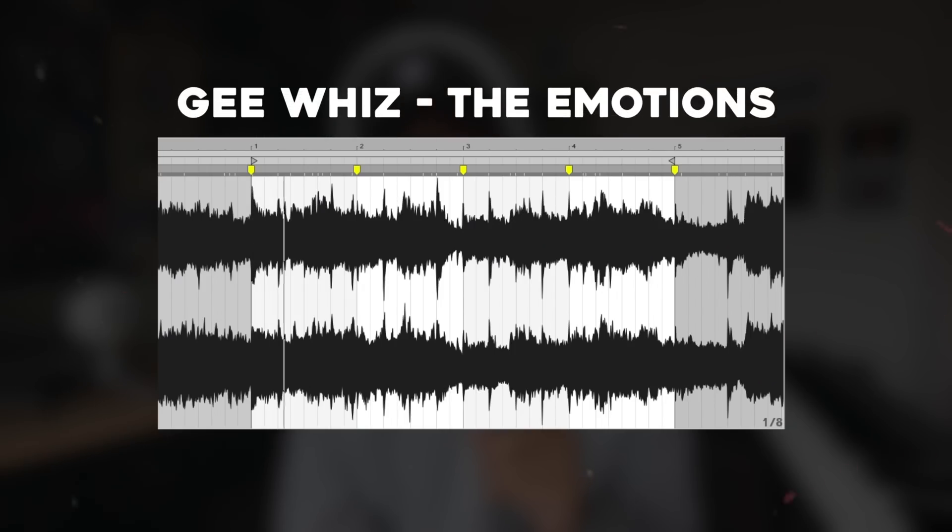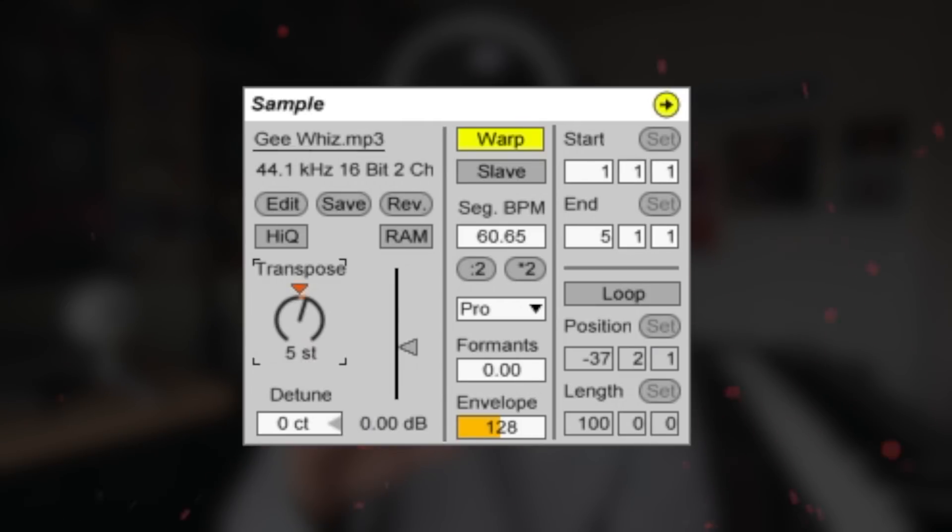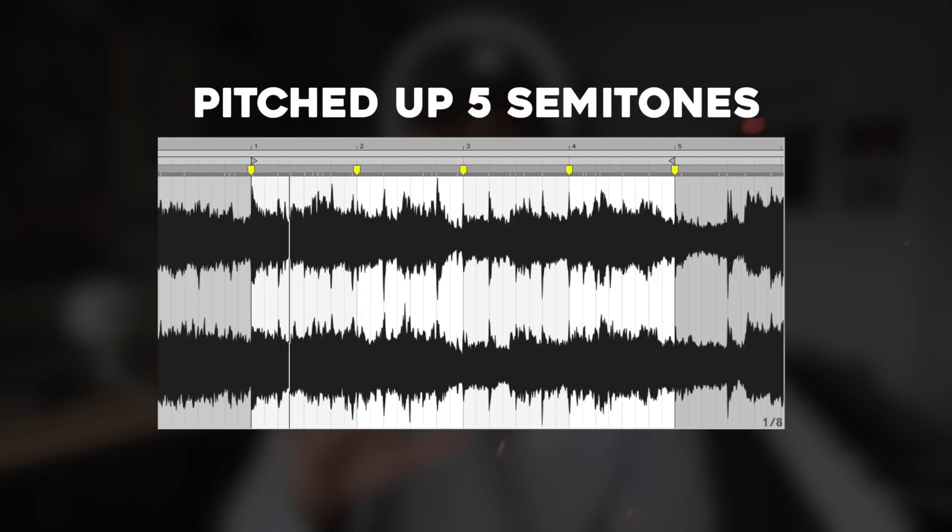Yesterday I decided to reflip the same sample to see if I got any better with making beats. So I time warped the sample in Ableton, pitched it up five semitones.